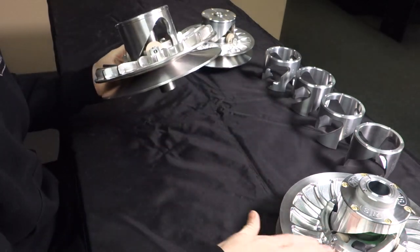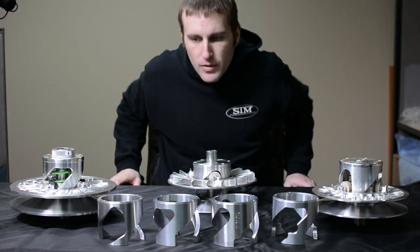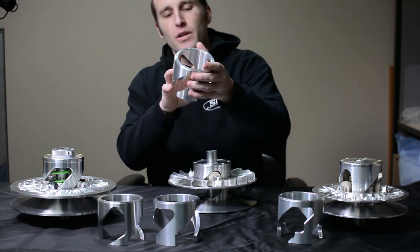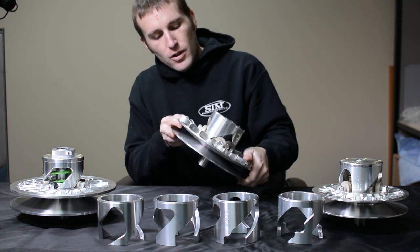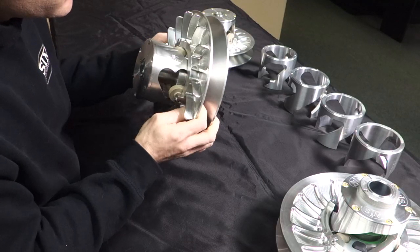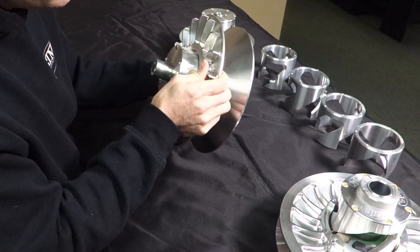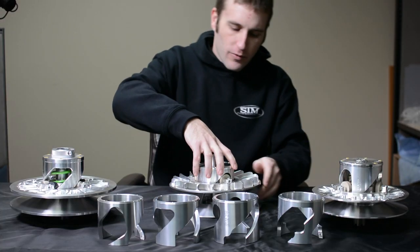We're going to dive right into the different types of helixes. We have our encapsulated style, which is going to completely eliminate the engine braking — it's going to completely capture the rollers and not allow the clutch to shift anywhere but what the vehicle speed is doing. This one is an engine brake style helix, and you can see it has a lot of room there for the roller to go back and forth, and it can hook into that hook at full shift.